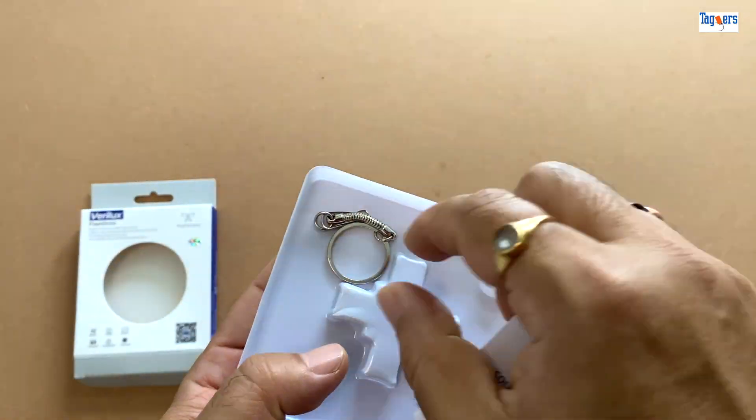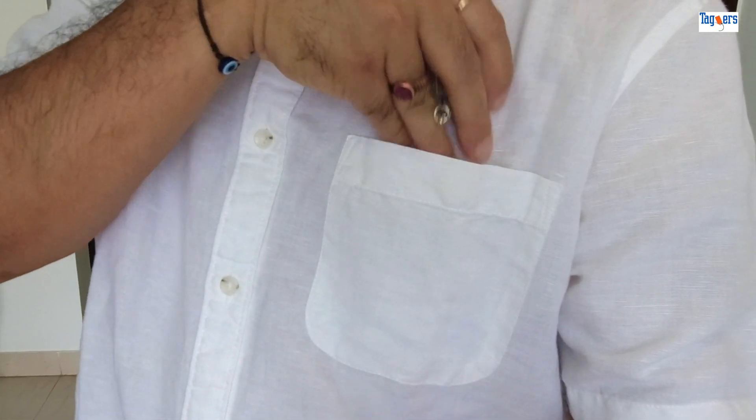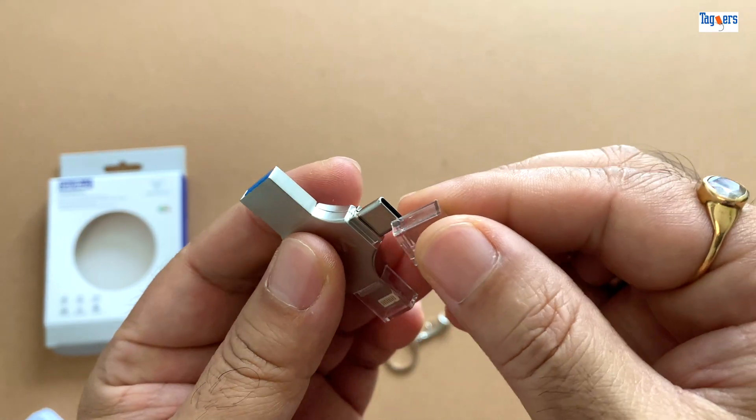First off, it's super compact — fits right into your pocket or bag without any bulk. The build quality is sturdy and it comes with a protective cap, depending on the model.